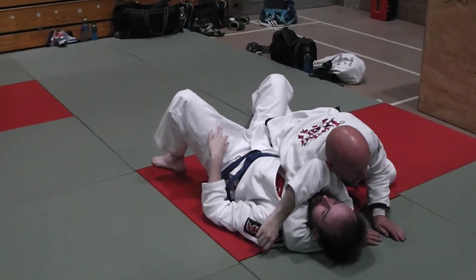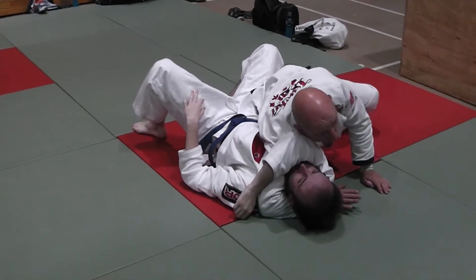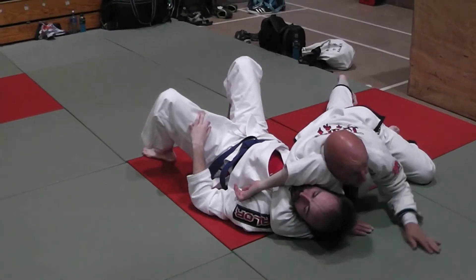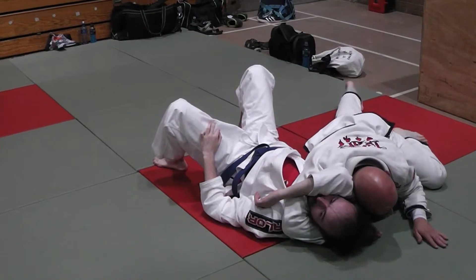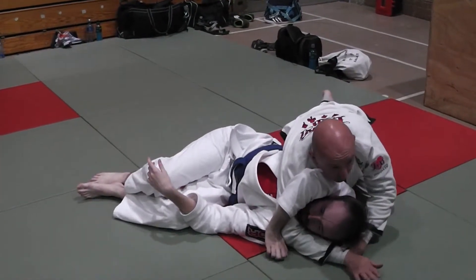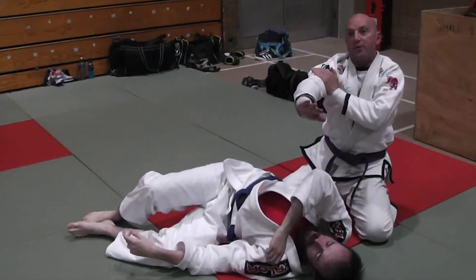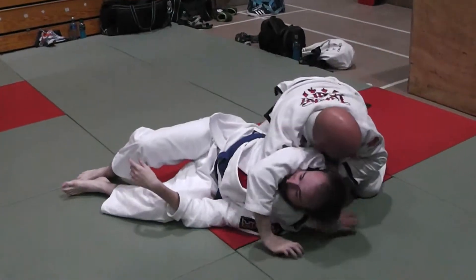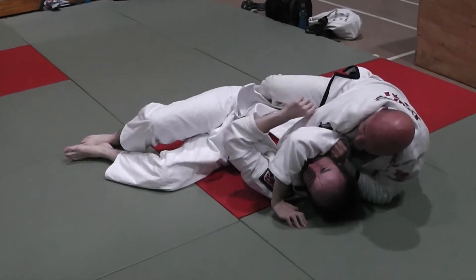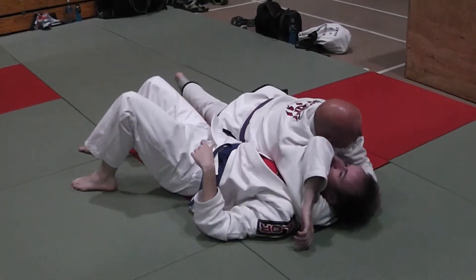In drilling, we want to try and finish with one hand. Detail on my bicep: when I'm in the Katakotami, my bicep is cutting off the far side. When Carl turns, I let him turn — but watch, as he turns, my forearm is now cutting off the jugular. So I went from bicep to forearm. I let him turn, make my frame. As he puts his back on the mat, my arm comes through deep again, and I'm back to my bicep.